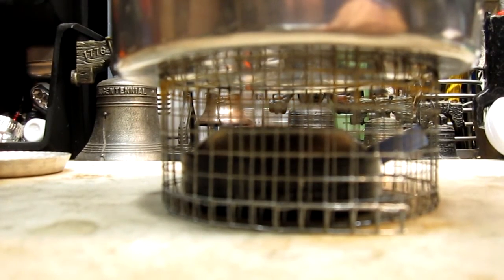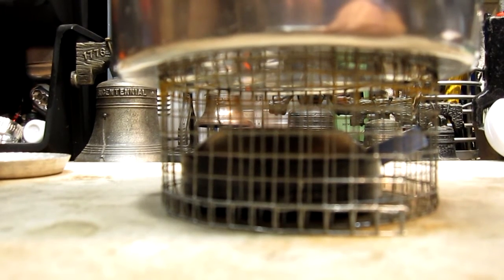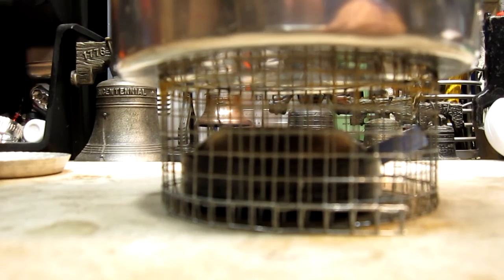According to John over at Flat Cat Gear, we are halfway through the burn of this. He said it should last about 60 minutes.